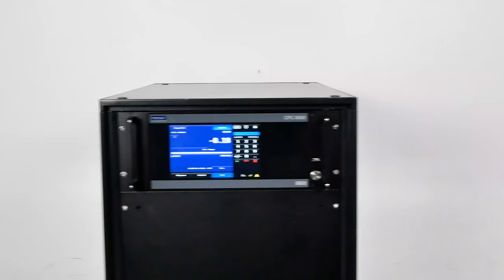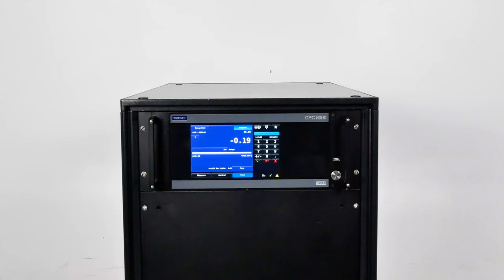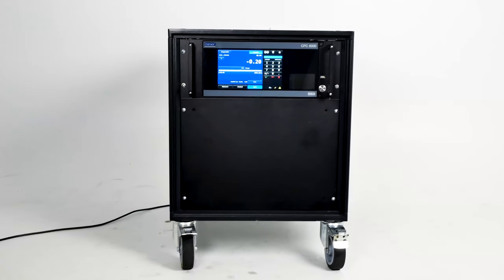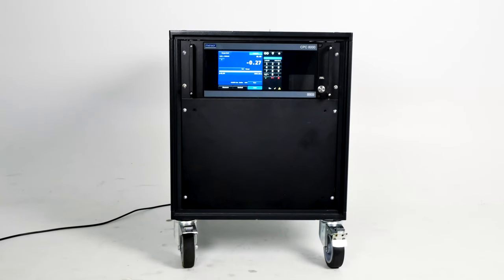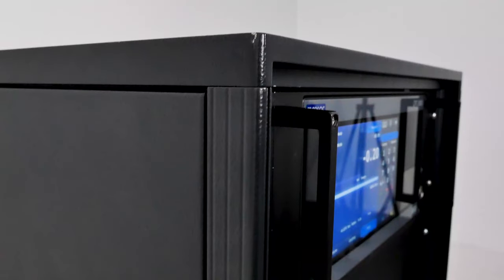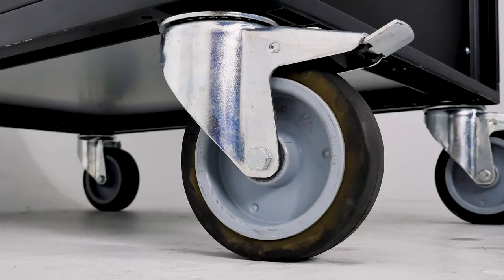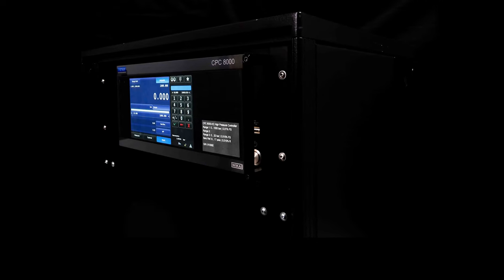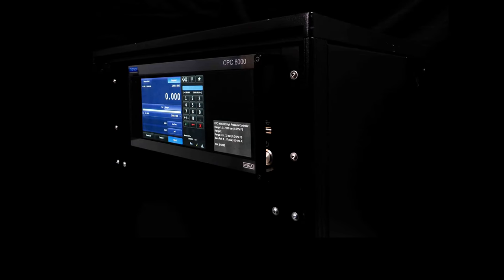Today we're going to take a look at the Menser CPC-8000H Hydraulic High-End Pressure Controller, a working standard for the automatic testing or calibration of all types of high-pressure measuring instruments. Due to its high accuracy and control stability, the CPC-8000H is ideal as a working standard for calibration solutions in various applications.